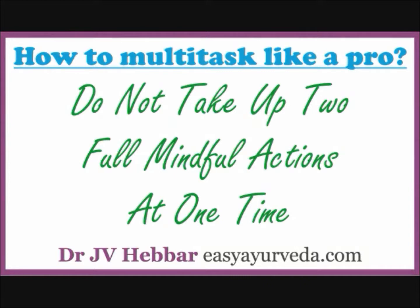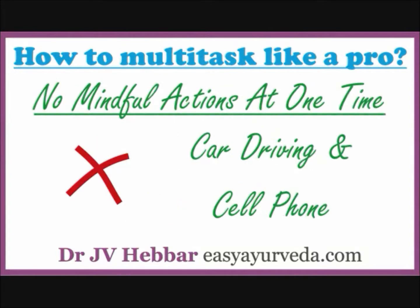How to multitask like a pro? Because mind is only one, you simply cannot take up two full mindful actions at the same time. For example, you cannot drive and answer a phone call at the same time — it causes accidents. Because driving is a full mindful action with a lot of decisions to make, and listening, thinking and talking is again another full mindful action. So, no two full mindful actions at the same time.